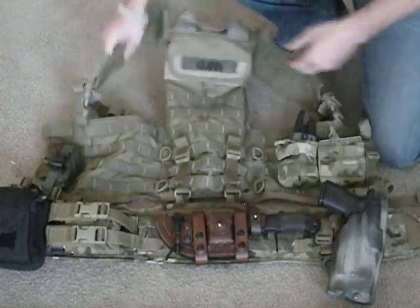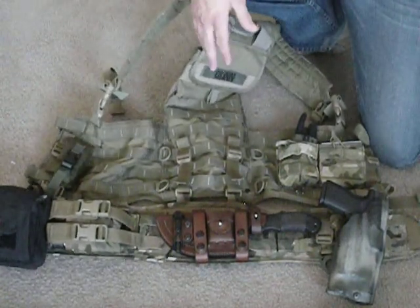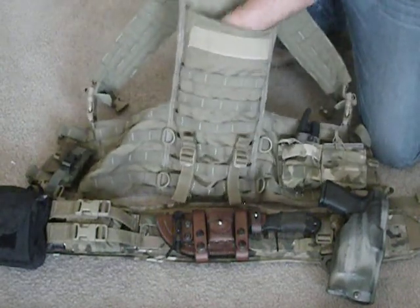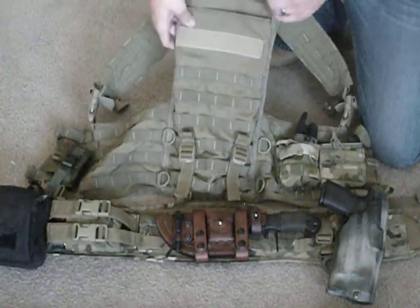It's got a quick disconnect on both suspender pieces, whether for a medical emergency, or you fell in a hole, or fell in water and you can't get out with the setup on. Here inside the back, there's a pocket so you can put in a water bladder or longer items that you need to conceal, whether it's documents, maps, or something like that.